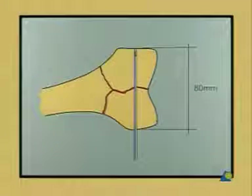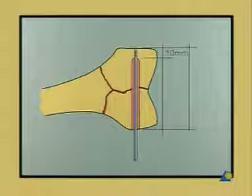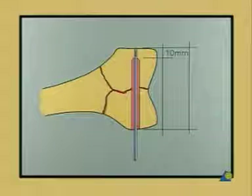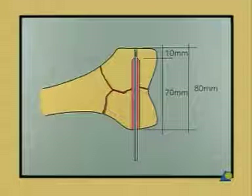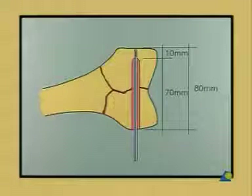The DCS screw and the bore hole should stop 10 millimeters short of the medial wall of the distal femur. The bore depth therefore measures 80 minus 10, which equals 70 millimeters.